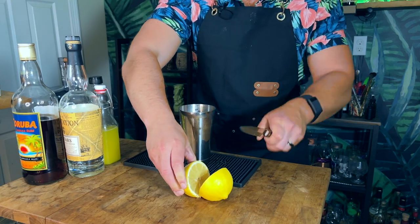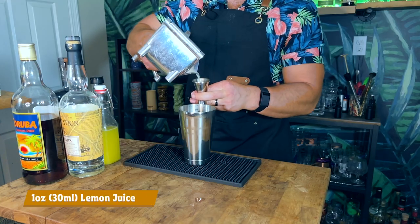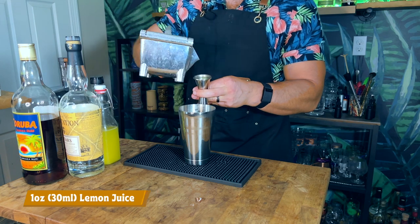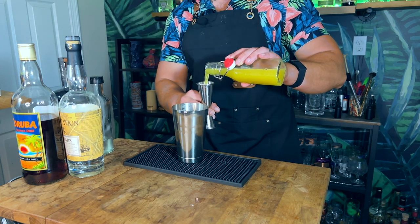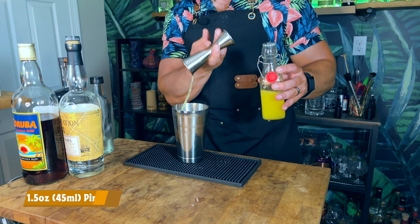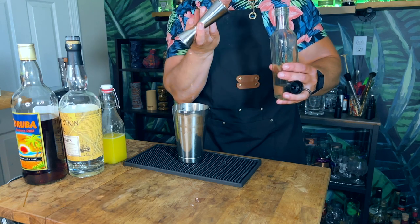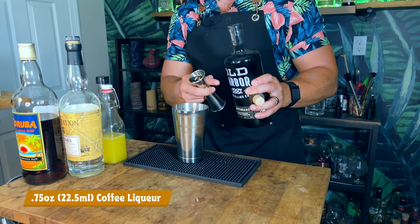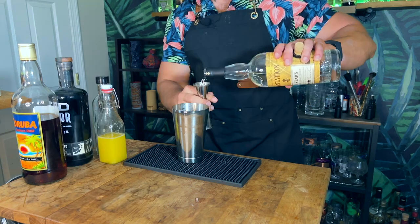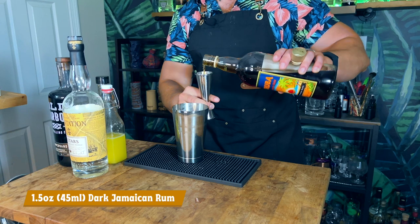In your shaking tin, add one ounce or 30 milliliters of freshly squeezed lemon juice. Next, add one and a half ounces or 45 milliliters of pineapple juice — I'm using fresh pressed pineapple juice. Now add half an ounce or 15 milliliters of simple syrup. Next, add three quarters of an ounce or 23.5 milliliters of coffee liqueur. Then add one ounce or 30 milliliters of lightly aged rum, and finish off with one and a half ounces or 45 milliliters of dark Jamaican rum.